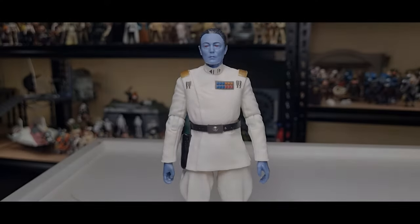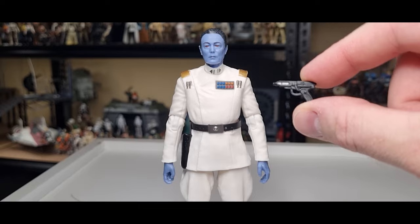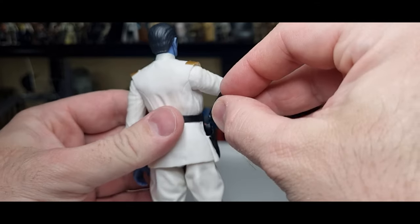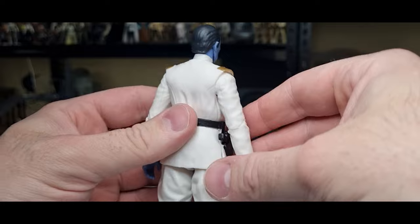Here is the Grand Admiral out of the packaging and he is looking so good, absolutely fantastic. I'm really happy with this figure. For accessories, it just comes with his blaster — a nice nifty little thing. He has armies at his disposal so a simple blaster for defense is cool.